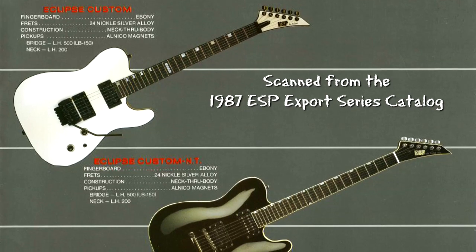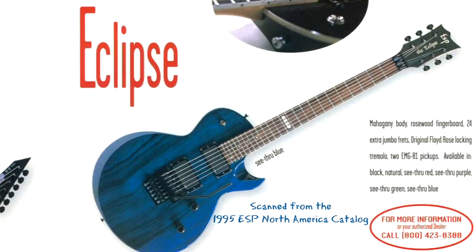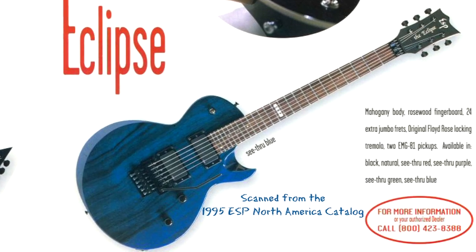As best as I know, the Eclipse was introduced in the mid-80s, actually with a Telecaster-shaped body but with an arched top. In the mid-90s, they changed to more of a Les Paul Jr. shape, where it was a Les Paul style body but with a flat top, maybe some beveling around the edges.